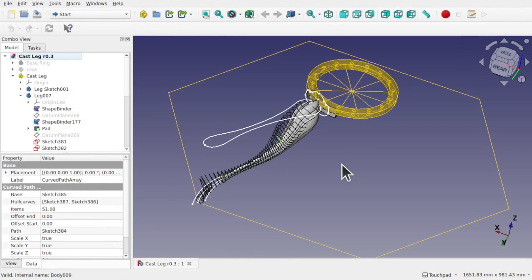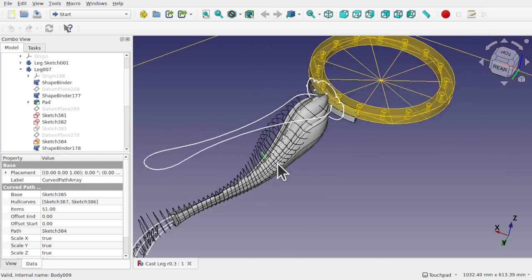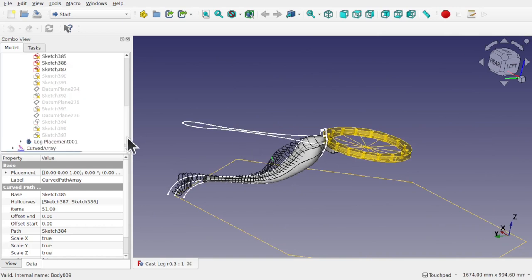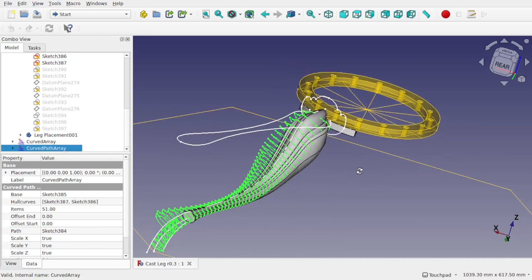I've opened up the patron's file and already I can see there's quite a lot going on — looks like there's been a lot of experimentation. We're going to concentrate on the main feature we want to tackle, and that's this leg here. Looking at it I can see there's been some experimentation with basically two types of curved array: the curved array and the curved path array.